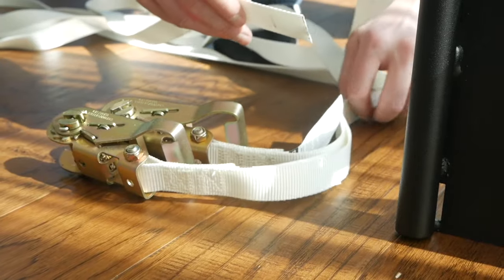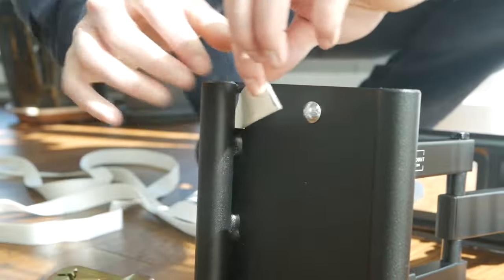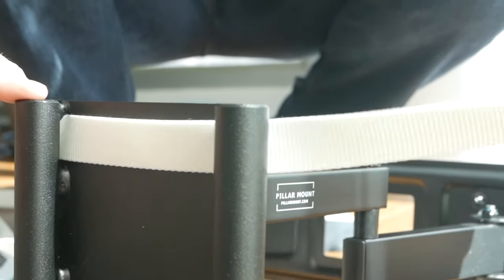Feed both ratchet straps through the slots on the column mounting plate. Ensure that the ratchet strap handle is positioned facing away from the mount and column with no twisting.